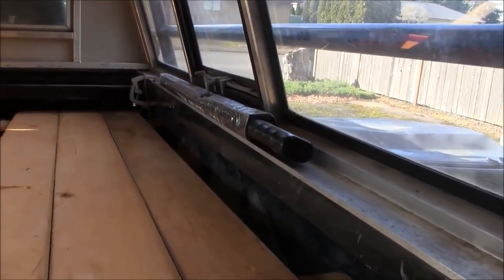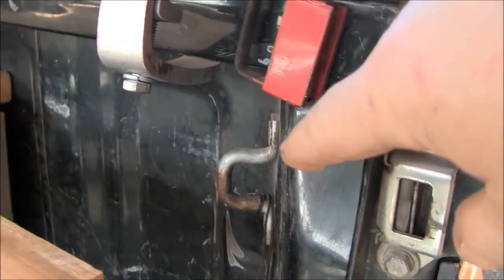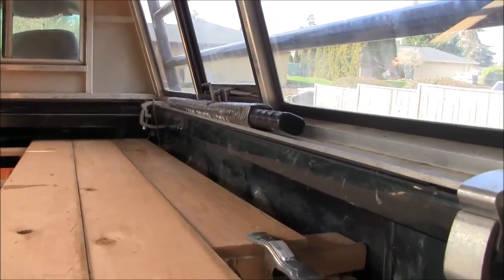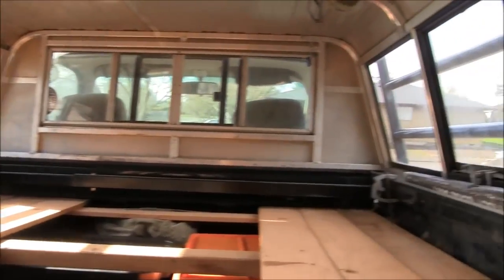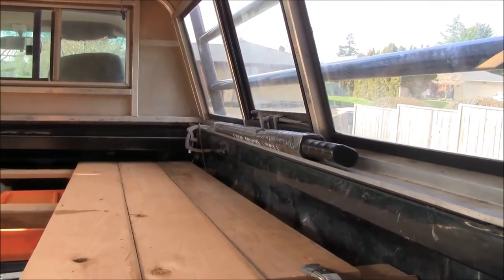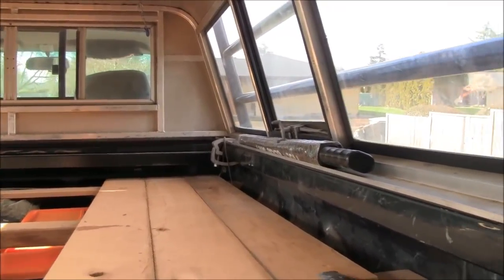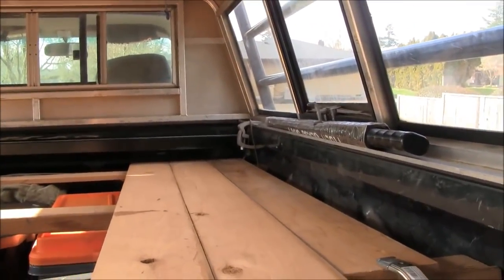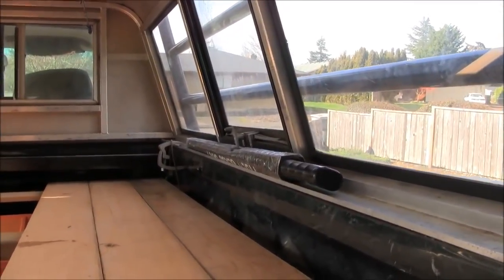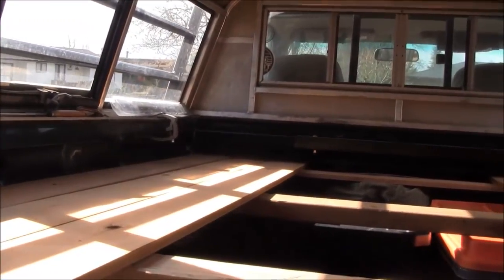I'm not sure what I'm going to do about the space on the sides, because I have these tie-off points up there. I could cut a little piece to fit in there on the opposite side, but I may leave it open like that, because then I can access the tie-off points if I need to. And I might be able to stuff something long in there, kind of like that umbrella — not the umbrella, but something like it.